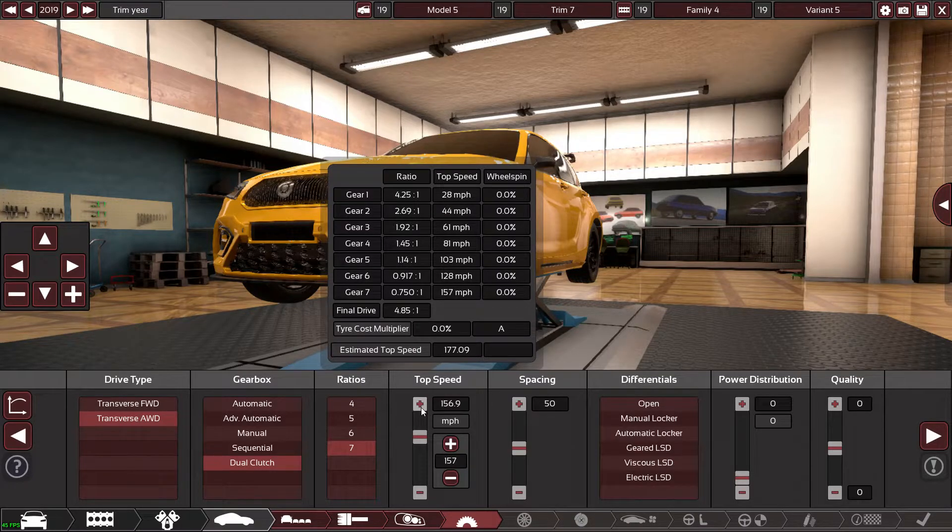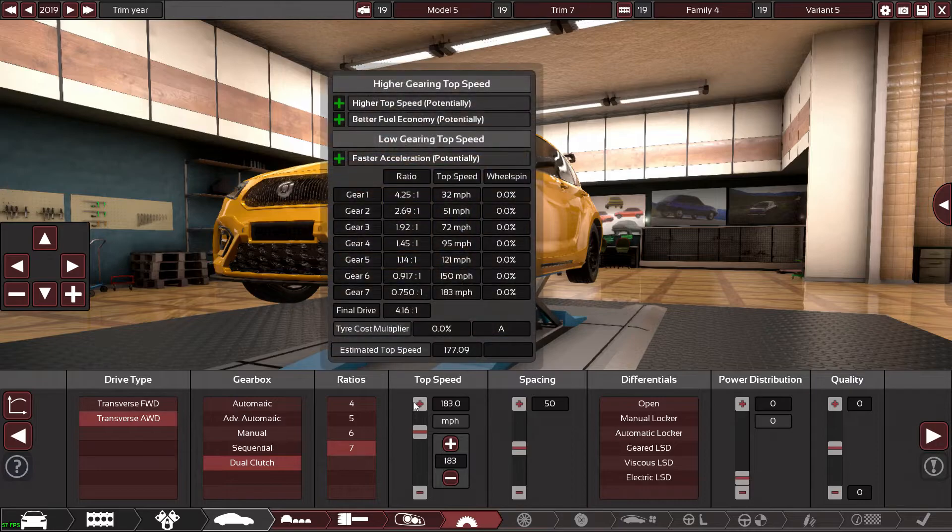Dual clutch gearbox — obviously it's 2019 and all that. Are we going to restrict the car to 155? I'm sure the A45 is restricted to 155 like a lot of cars. The old A45s were seven speed. Okay, so that'll be our final drive.